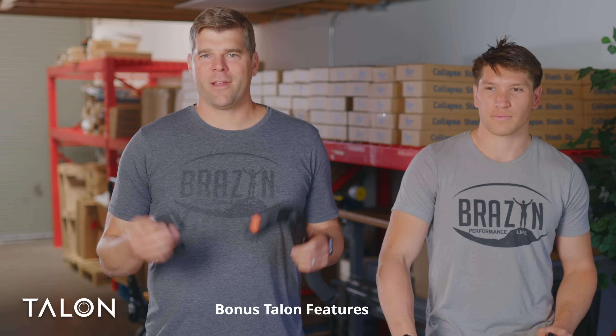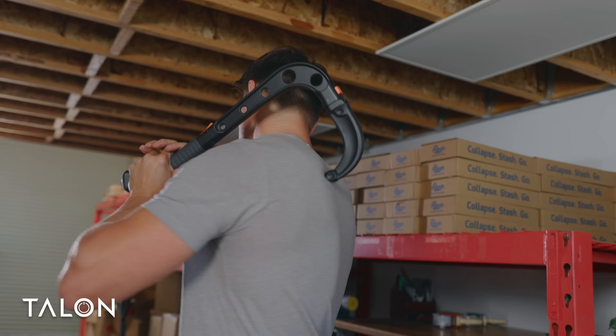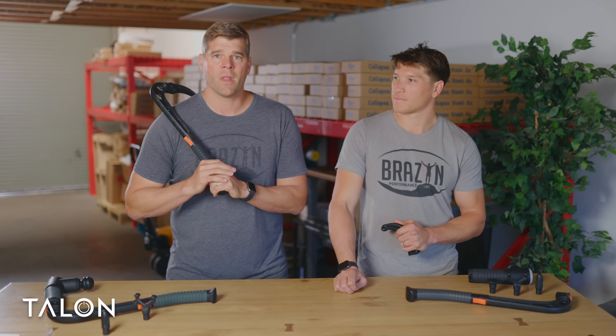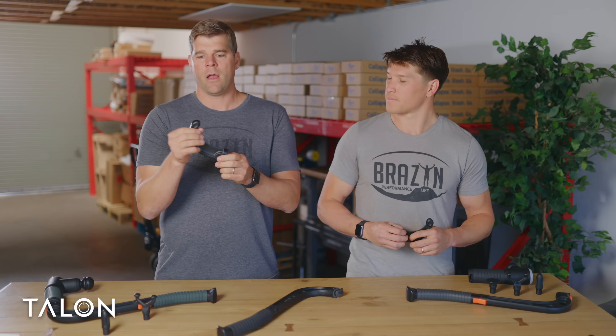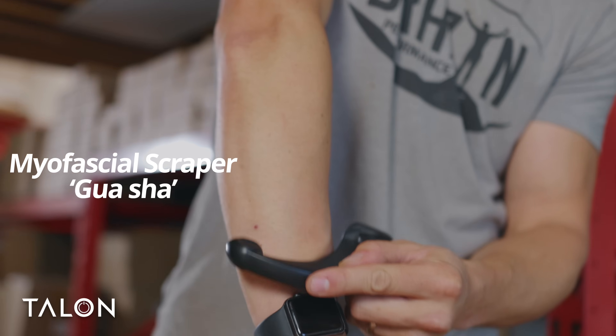One last thing we want to point out with the Talon package is this little feature called the claw. With the claw, you clip it on and now you have a traditional-style cane massager that you can use to put a lot of leverage into a trigger point — a pesky knot that's been bothering you. Sometimes it's nice to just go analog and pull deep on a knot and get it to release. On the inside curve of the claw is a tapered edge used as a myofascial scraping tool so you can break down adhesions and get the fascia working well.